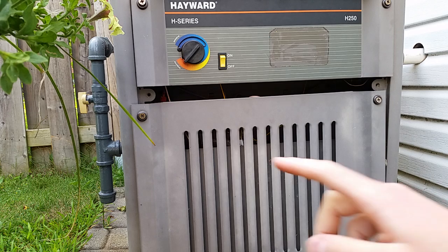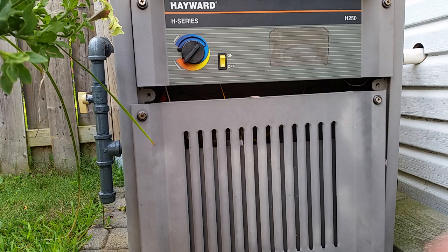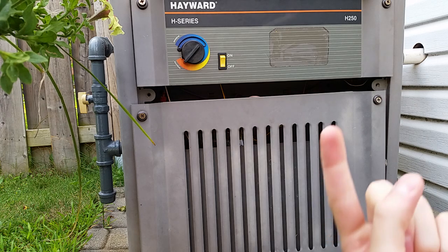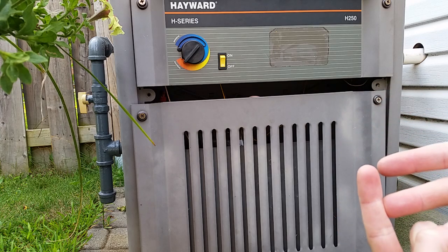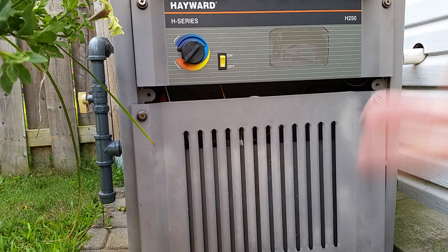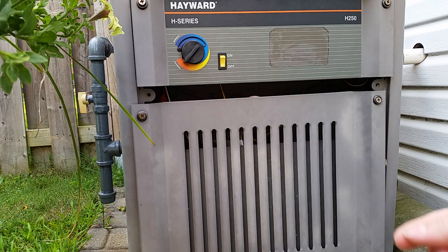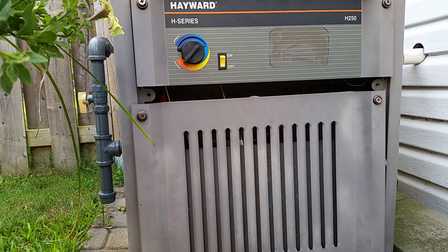What happens is you light the pilot light and the pilot light burns up against two things. One is called a thermopile, which is what generates a small amount of electricity to power the valves and open and close them. The other is a thermocouple, which lets the gas flow to the pilot light. The thermocouple controls the pilot light itself - so if the pilot should go out, it'll release the spring in the gas valve and cut the flow of gas to the pilot.